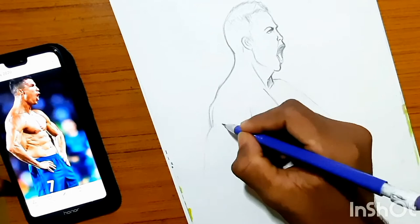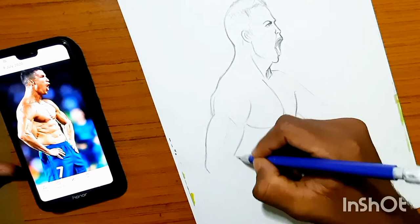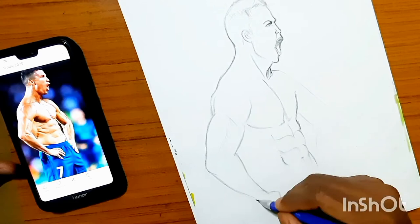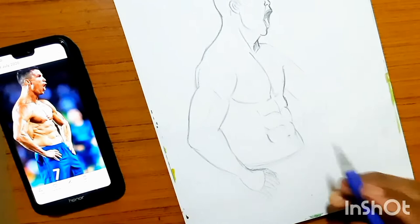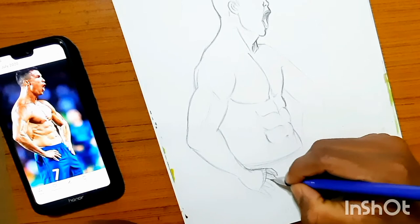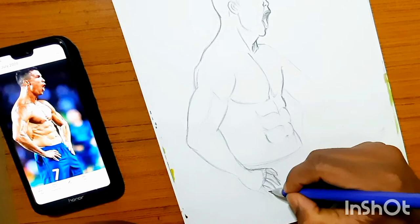If you want to draw hands very simply — start his arms with a simple cylinder-shaped form, then add layers to it according to the reference and the muscles. Since Cristiano Ronaldo is so muscular and very lean, you have to draw so many cuts on his body. I suggest you should have some minimum knowledge of anatomy to draw muscles.